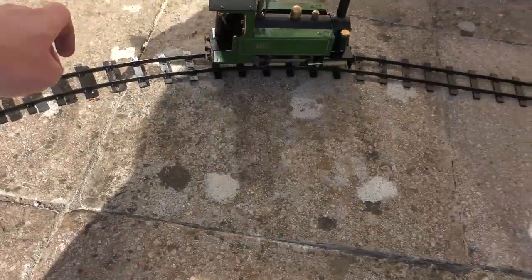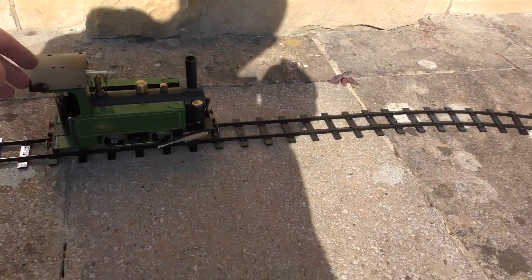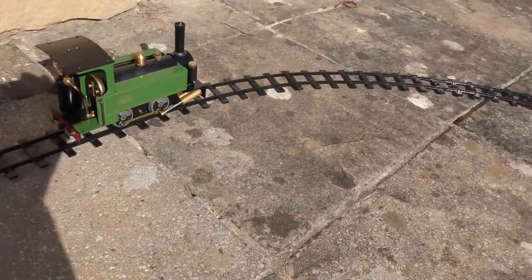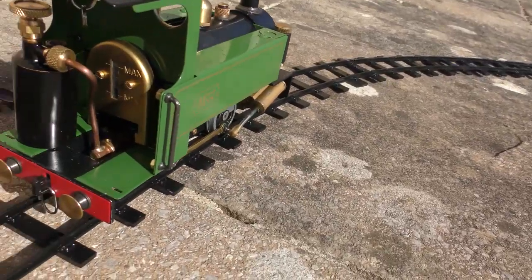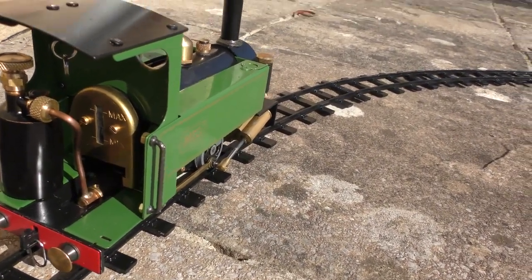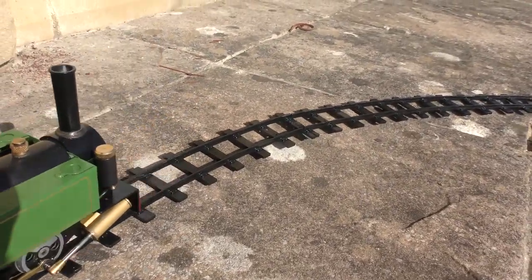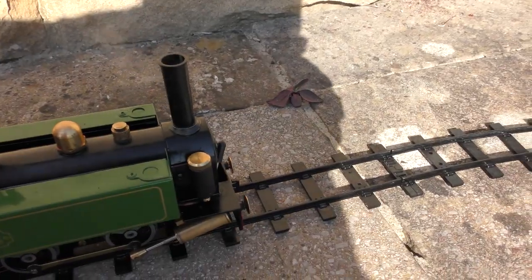It looks like everything's free, feels like everything's free. It's running on gas so it has enough pressure or heat, and you can see that it's bubbling away — and obviously nowhere near the safety valve because the safety valve isn't lifting.